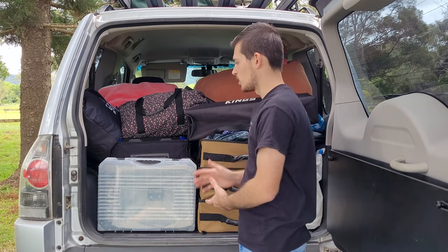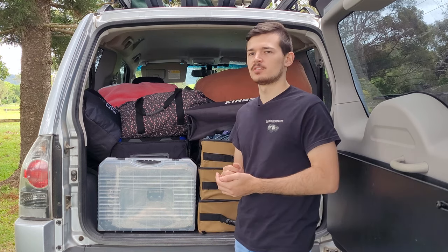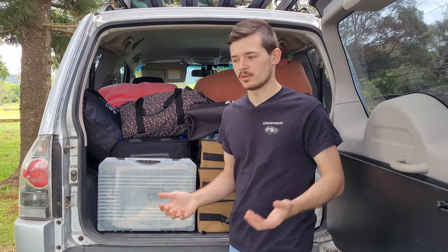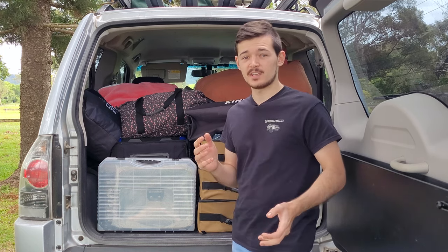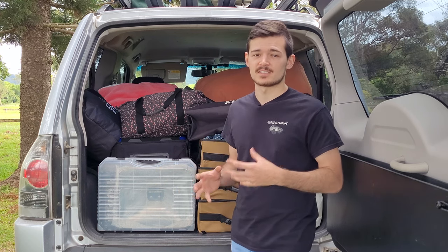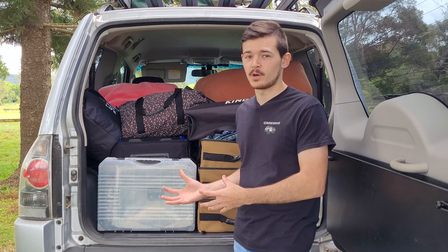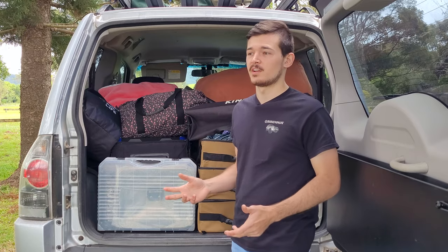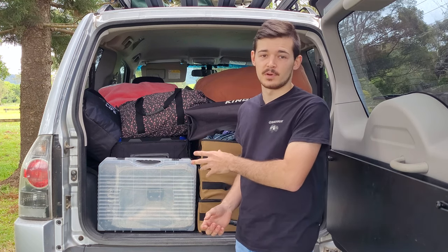You might be wondering why I don't have drawers. Drawers are not really a budget option — they cost about $300–$400 for a cheap set, and they're also heavy, around 30 to 40 kilos or even more. Having that permanently in your four wheel drive takes up space, and you'll most likely need to remove your rear seats. With mine, the seats are still in, so when I go camping I just fold them up and still have enough space for everything.